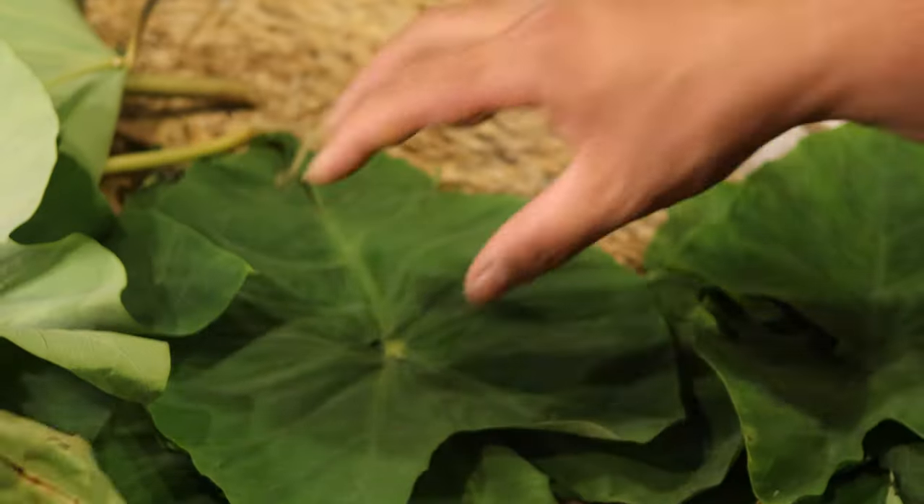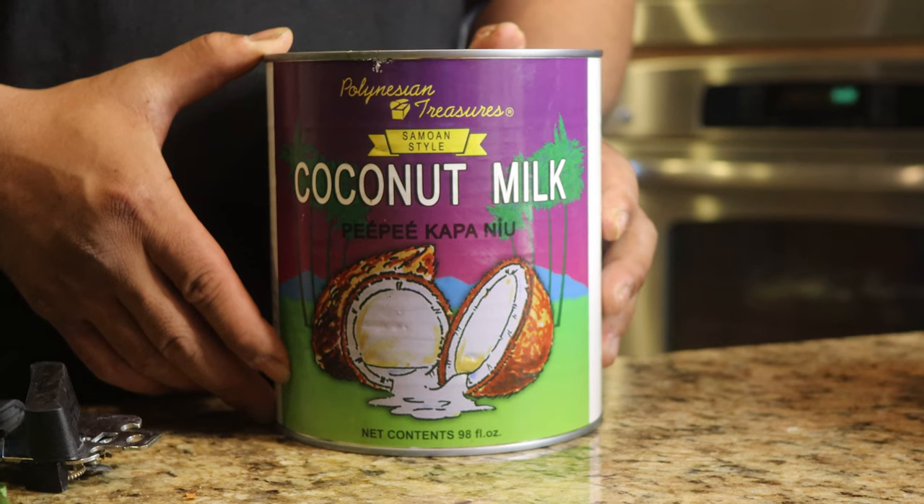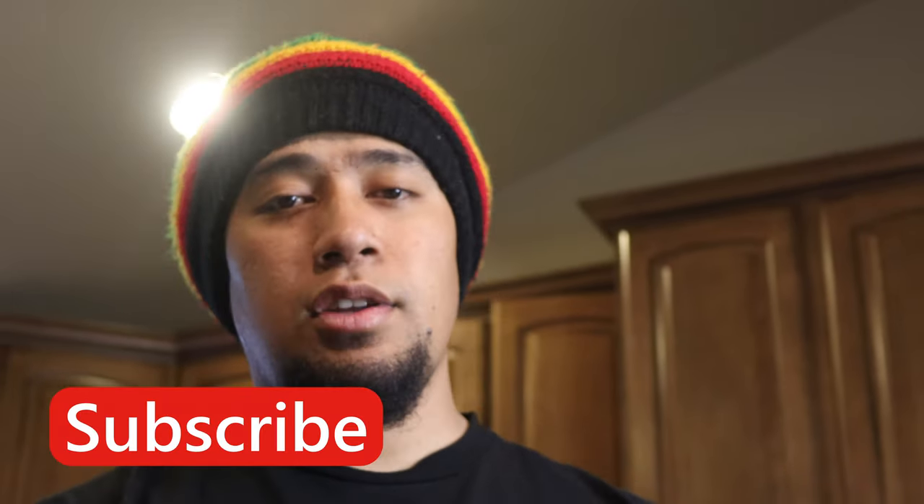First, you need the taro leaves. We need an onion, some coconut milk, and salt. Simple ingredients. Alright, guys, let's get into it. Let's go.